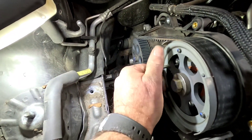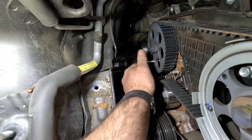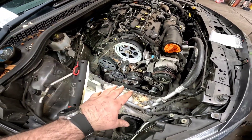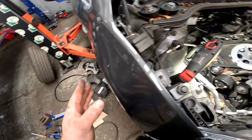We can get that torqued up now to 49 Newton metres. Once we're happy with everything, we go ahead and remove the bolts we put in the pulleys, pull them out, then turn the engine over twice and make sure all the marks are lined back up.